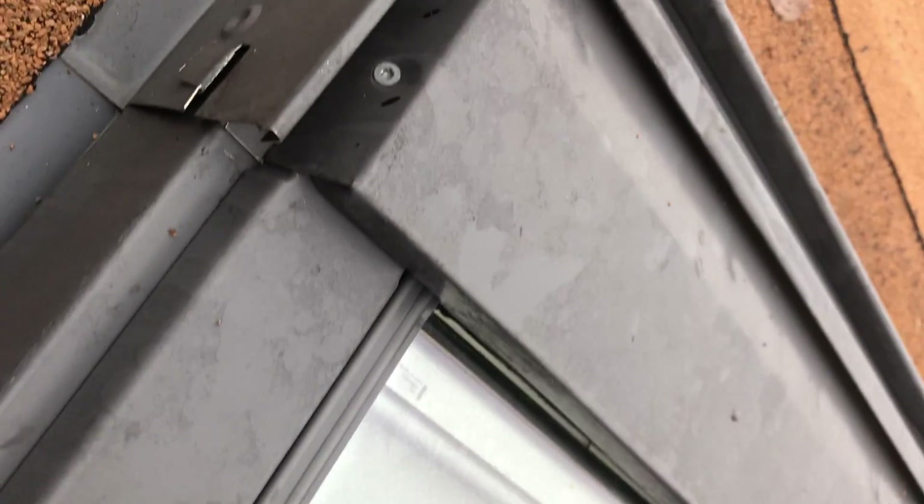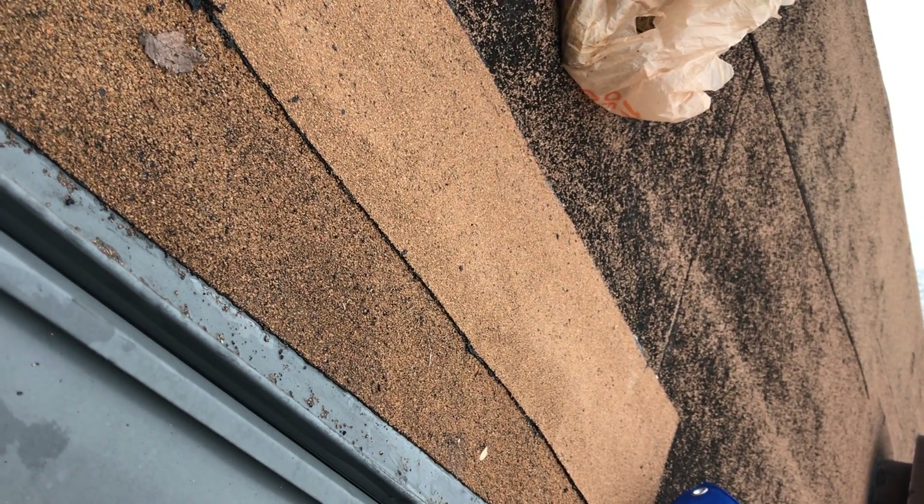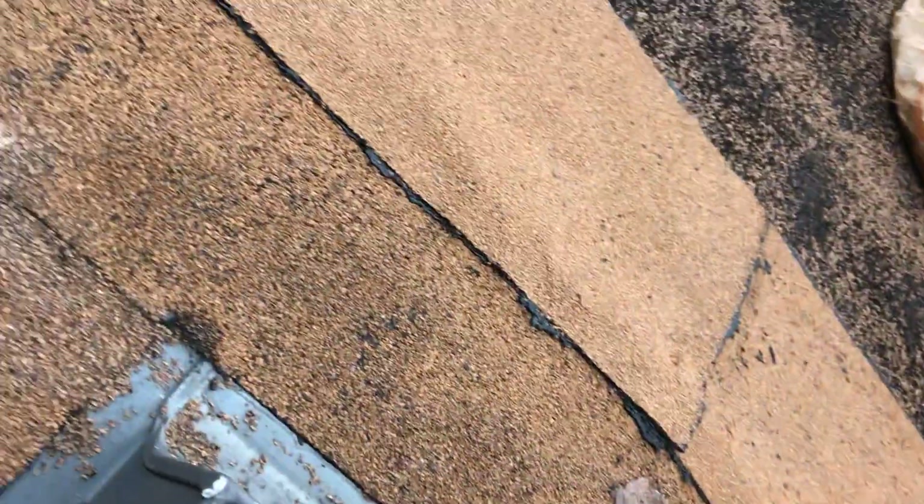That is definitely an installation issue. And that's why water would have been leaking from the four points. Again, I can't swear that's where it's coming in at. Obviously, I've got some concerns with the way that roofing is done up above the skylight, but this definitely could be a potential issue as well.